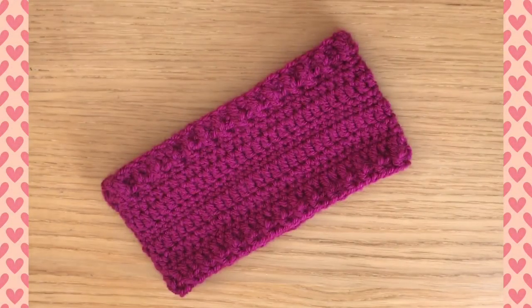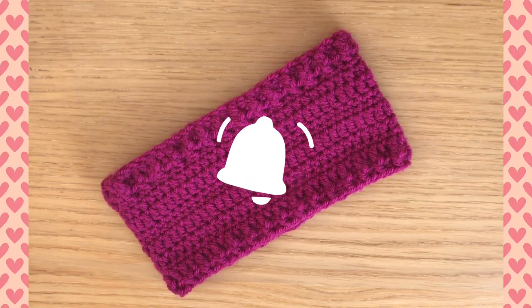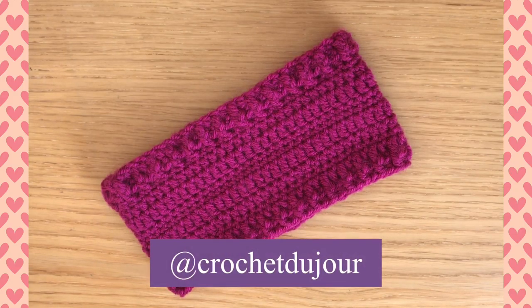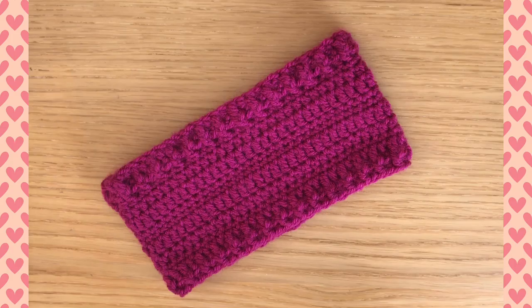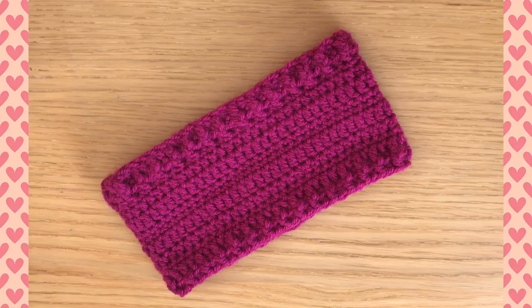If you haven't done so already, please subscribe to my channel and click on the bell so you're notified whenever I upload a new video. You can also find me on social media at Crochet Du Jour — I'm on Facebook, Instagram, Twitter, and Pinterest. Please do tag me on any projects you've made from my patterns or tutorials. Grab your materials and let's get started!